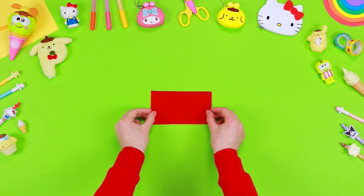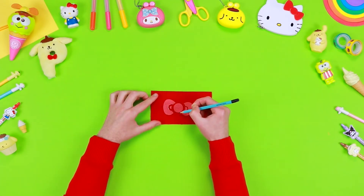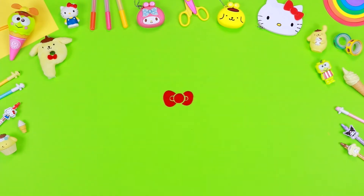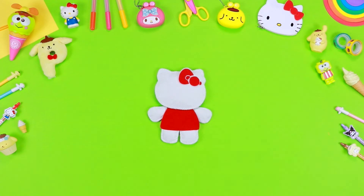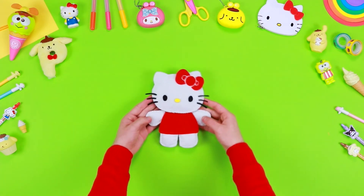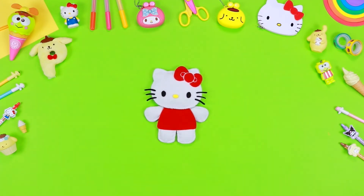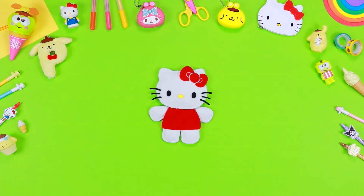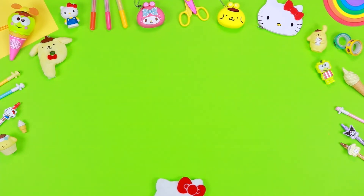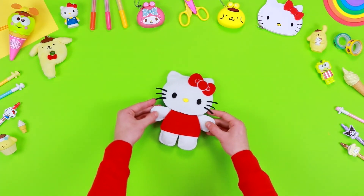On a sheet of red felt, draw the outlines of the red bow, then cut it out. Do the same with the eyes, the nose and the whiskers. Finally glue all the components on the doll. Our lovely Hello Kitty felt doll is ready. Now you can play together with your friends — the fun is guaranteed!